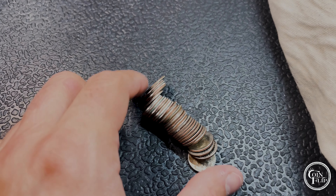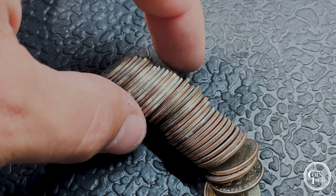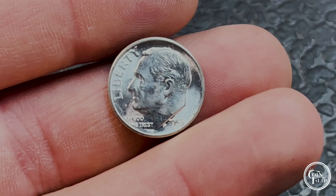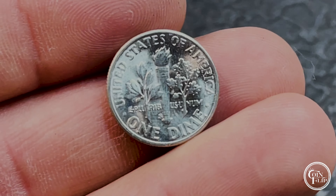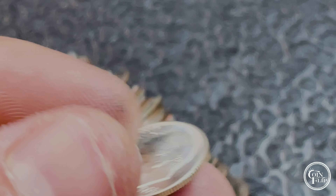We're a few handfuls in and I think we're going to have a silver. Check that out — that is nice! 1953-S. Let's go, that thing is nice.